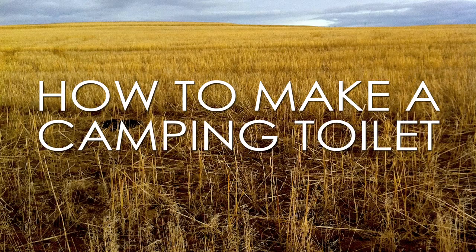Welcome, all you outdoorsmen and women, to the Styx Outfitter. My name's Craig, this is Shad, and today we're going to show you how to make a DIY business doer for camping. You know what we're talking about — yeah, it's your pooper. You want to fight about it?